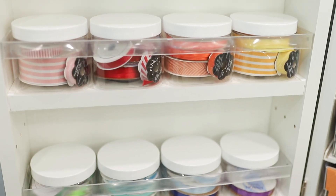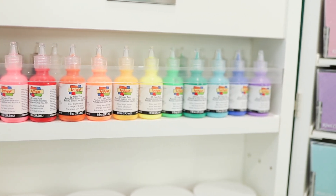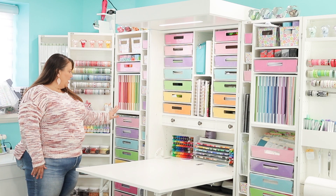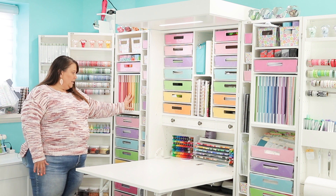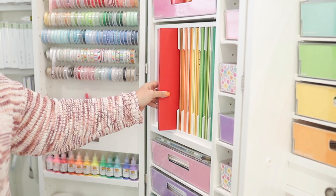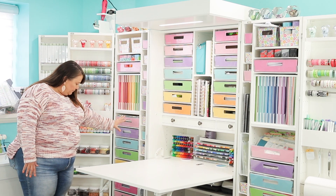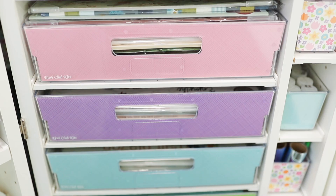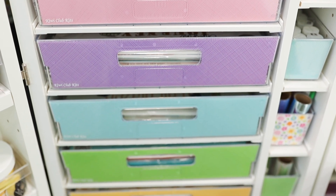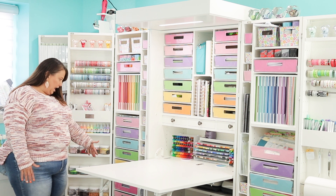I do have more ribbon and beads and paints, but the majority of my box is filled with paper, and this is the Create Room Paper Organizer. It's a wonderful addition — I absolutely love it. In all of these drawers I have certain kits of paper, brands of paper, and types of paper.